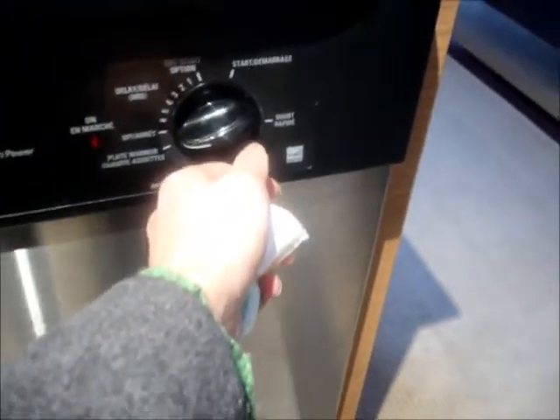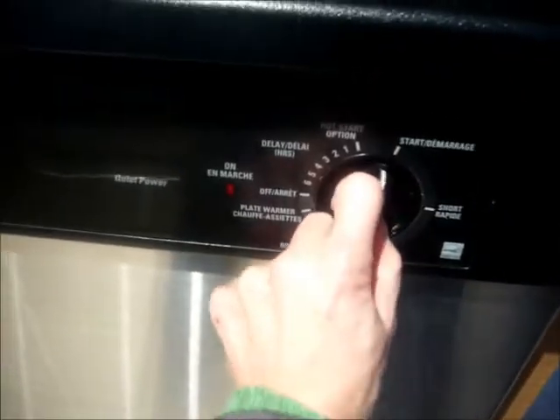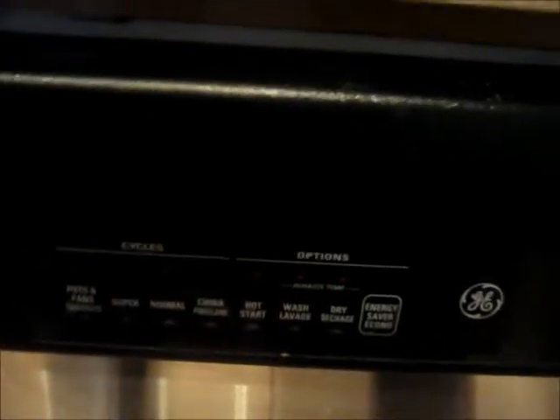To run the machine, close the door, lock it if necessary, and put the knob to the start position. Once you pull it, the machine will start running. Select the settings required — usually normal and energy efficient work best.